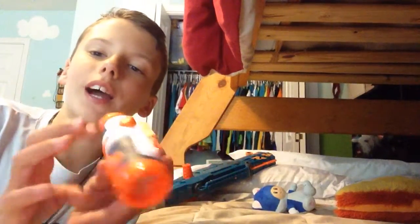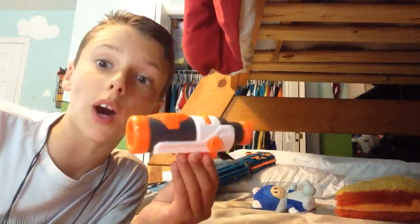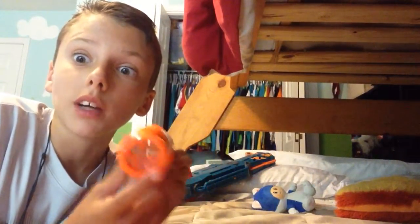Are you guys tired of just buying Nerf scopes? The only reason Nerf scopes really help is just they look cool on your gun. But I know how to make them accurate.